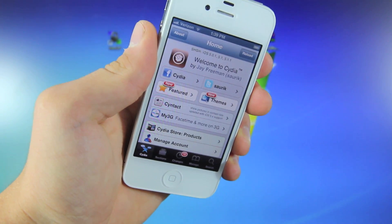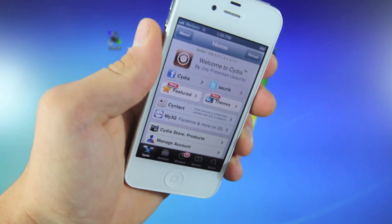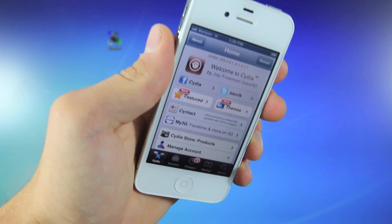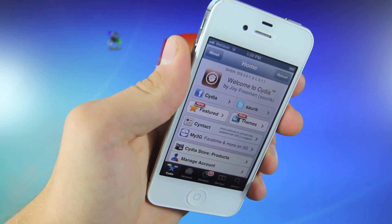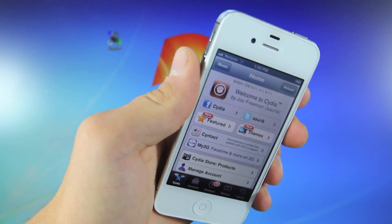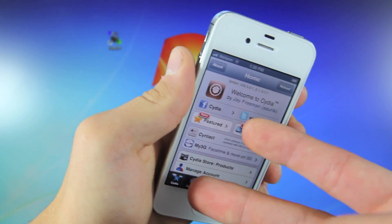And that's it, guys — you are now jailbroken on iOS 6.0. I do hope this video helped you jailbreak your device. Please like and favorite this video, it does help me tremendously. If you have any questions, leave a comment down below. Please subscribe — there will be a ton more videos coming out about iOS 6, tweaks, jailbreaks, unlocks, and such. Make sure to subscribe to see all of that. Enjoy the jailbreak. Have a great day. Peace.